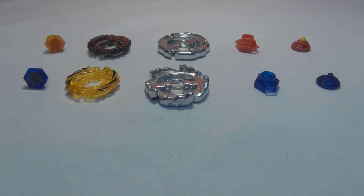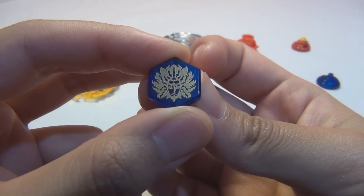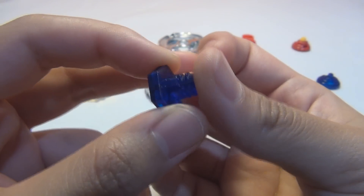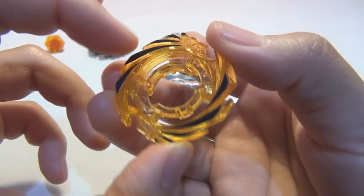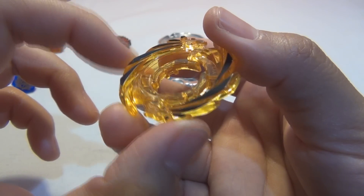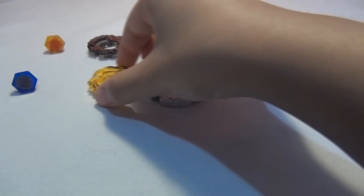That was Ray Gill, 125 RSF. Now on to Cyclone Herculeo. Here is the facebolt — Hercules, representing Hercules. Really like the golden print on this, even though it looks kind of blotchy and messy — still looks really cool. And the energy ring or clear wheel — you can see the lion's heads right there, coming down, with what looks like its mane. It's actually black print, not dark blue — gold and black, really nice.